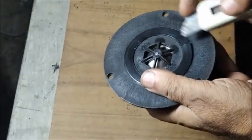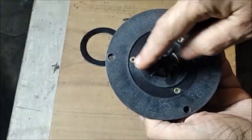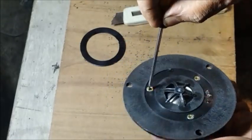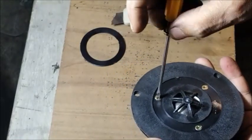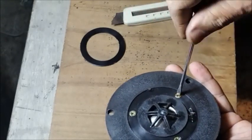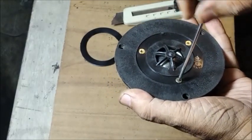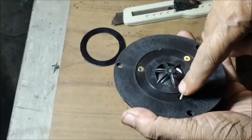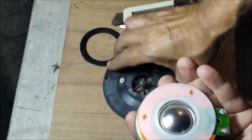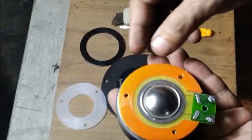Let us remove the front cover fitted with three holding screws. The screws are taken out and we see the centering plastic rings which hold the dome and voice coil with the magnet assembly.